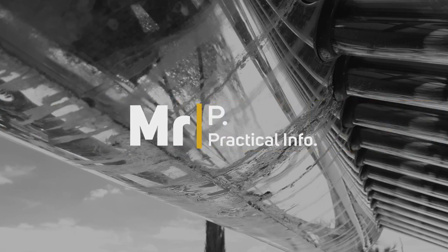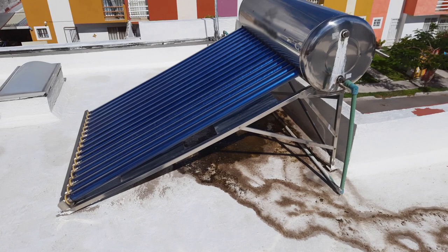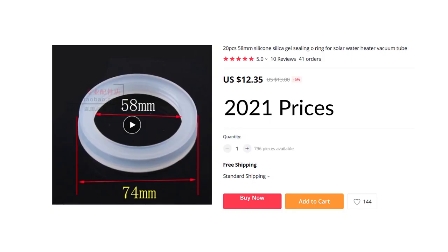Replacing the silicon seal rings on a solar water heater. This solar water heater has started to leak water due to the silicon seals going hard and cracking over time. I did some research and found a supplier of the 58 millimeter silicon seal rings that are required for this solar water heater.